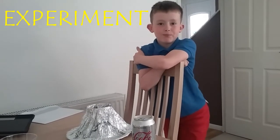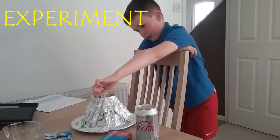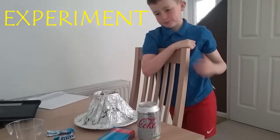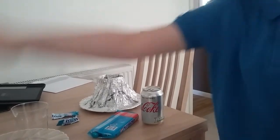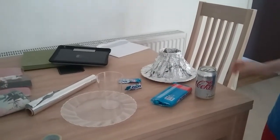Welcome to another video! Today, as you can see, I have a volcano next to me. I'm showing you guys how to make this volcano out of these four things, and then we're going to do an experiment.